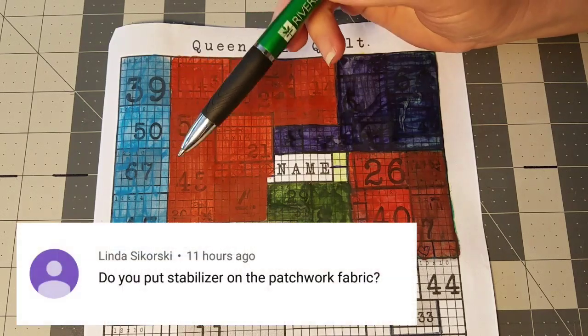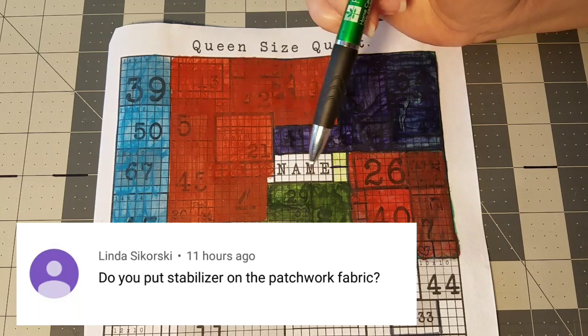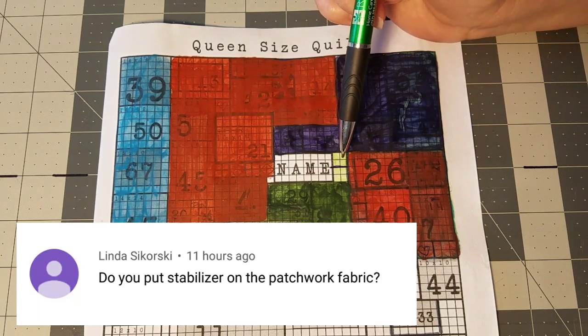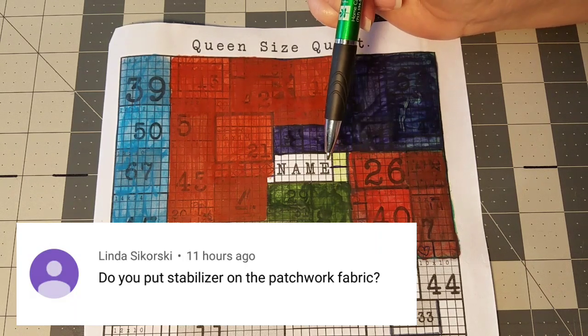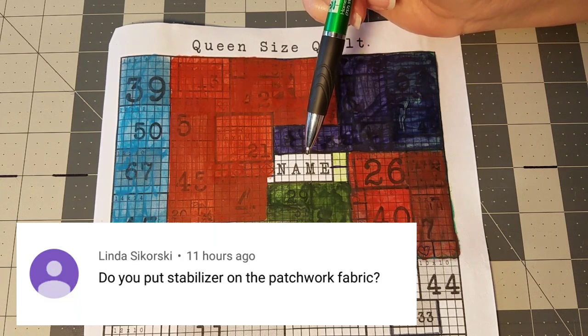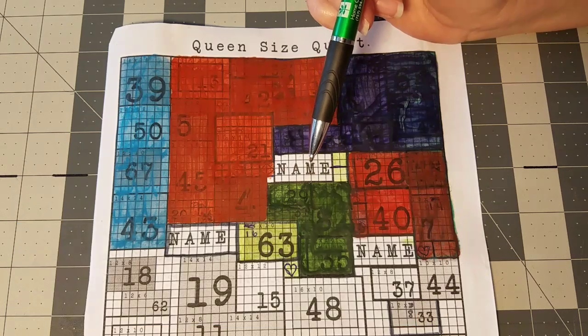This question is from Linda: do I stabilize the patchwork blocks that go into my quilt with the t-shirts? I do not — I just work with them as they are. Quilter's cotton works very well with the t-shirt blocks, especially since we are already stabilizing the t-shirts before cutting them out and sewing them into the quilt.